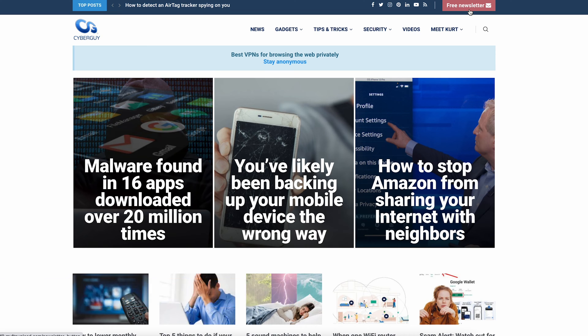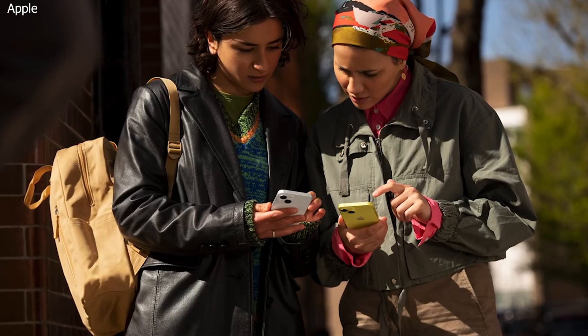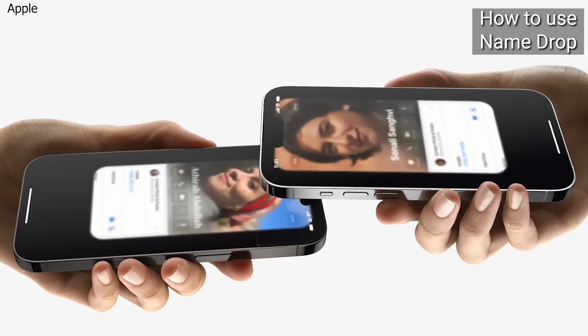I'm Kurt the CyberGuy — you can follow me at cyberguy.com, that's where you can get my tech updates and my free newsletter. NameDrop is what it's called. It allows you to quickly share your contact information with nearby iPhone users. Hold the top of your iPhone to the top of someone else's iPhone to share your contact.